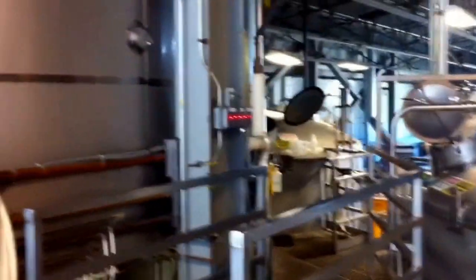Once it moves from the mash tun over to the lauter tun, they vorlauf and start to move the wort over into the kettle. Here, you can see the wort flowing into the kettle, as well as the steam jacket that's used to heat up the wort.